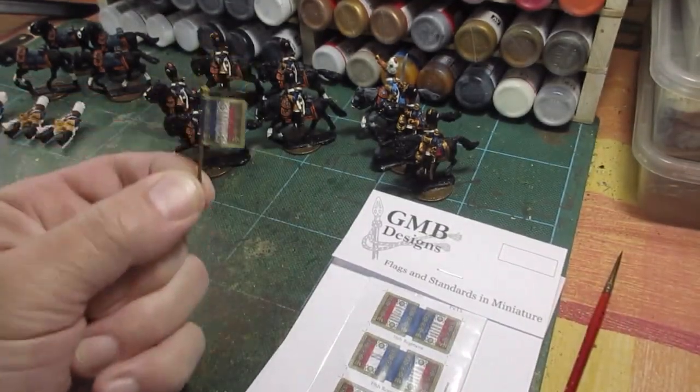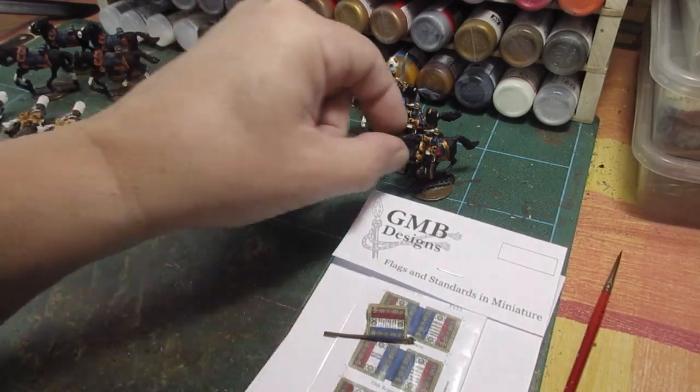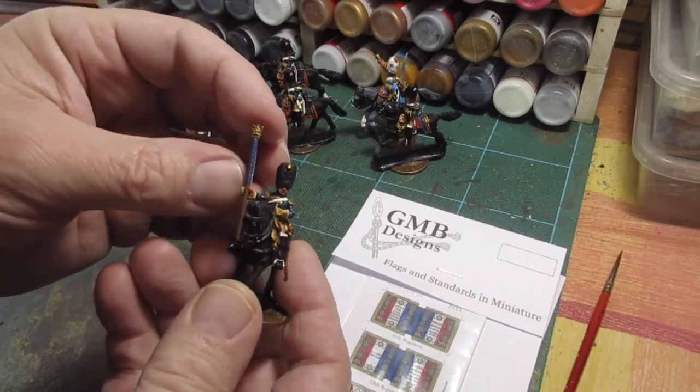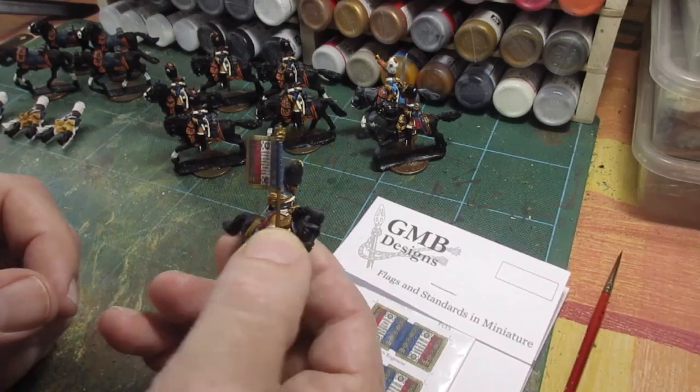I've got out and stuck on my Guard Grenadier Cheval flag. That's going to sit there — I've got to glue it all on. That's how it's going to sit there for the man.